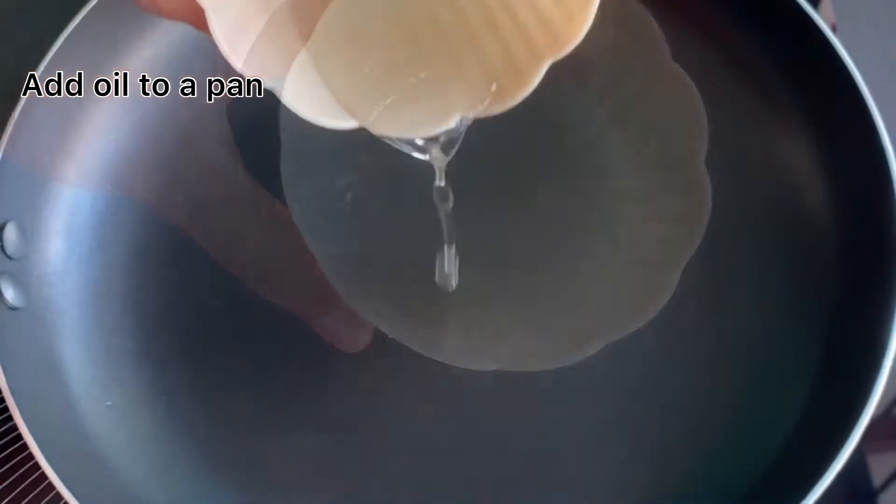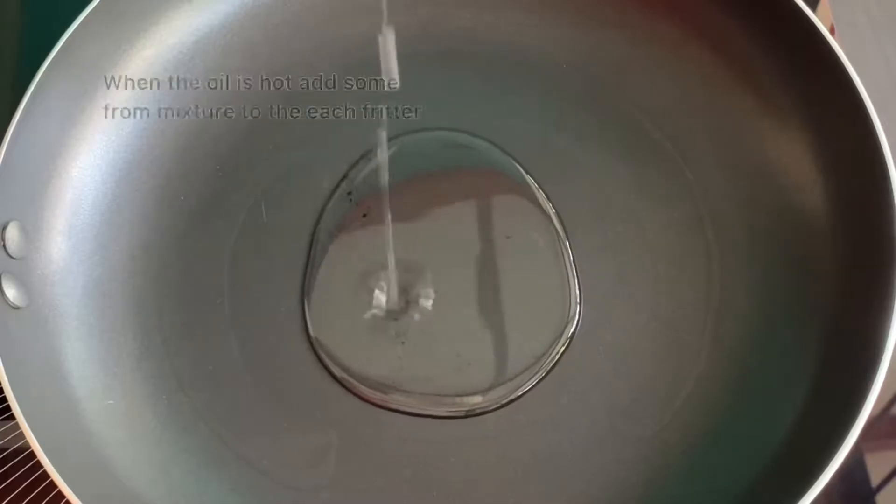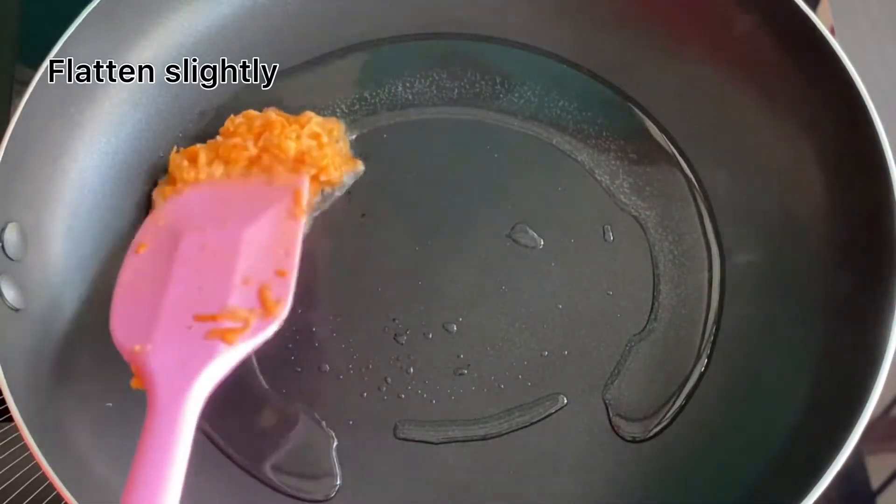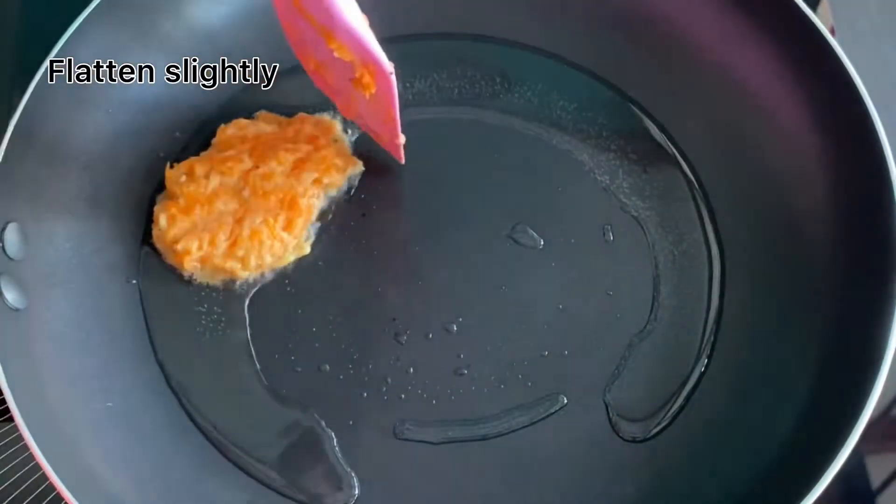Then put the pan on the heat. We mix the mixture in the pan and add the fritters to the pan.